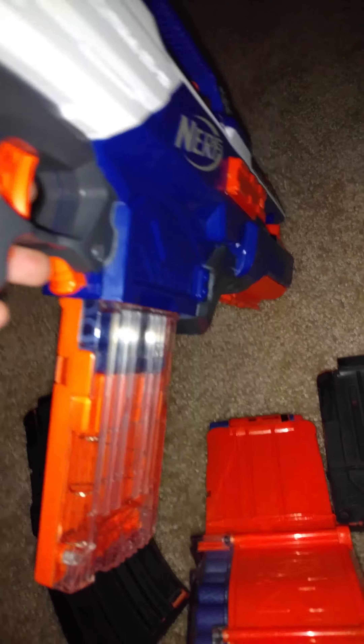I first put the six-dart clip in there — it looks okay with the six-dart clip. You would have three bullets each: one, two, three.